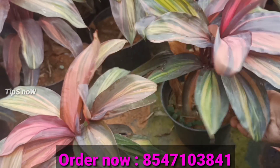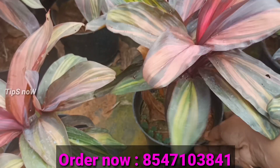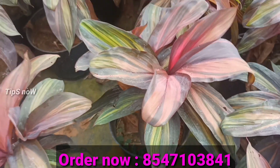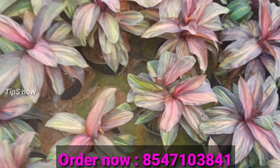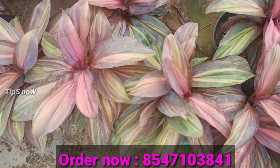We will be able to put a little bit in the pot. We will also be able to put a plant on the balcony. We will have 5 different varieties of Dresena.